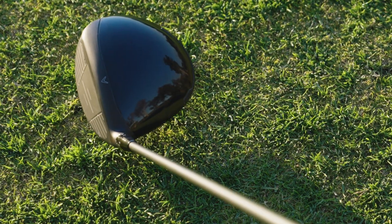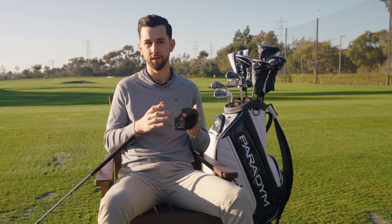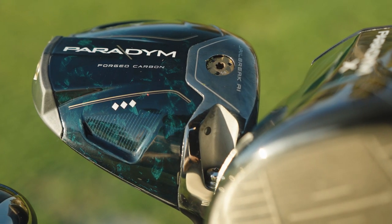This year we're taking a completely new route with the construction. We're starting with a 360 carbon chassis — the first time in the industry we're using a complete carbon sole and a triaxial carbon crown. This has saved about 44% of the entire driver's weight, which is over 20 plus grams of discretionary weight — any designer's dream. They were able to move that weight to the front for ball speed generating technologies and to the back for adjustability and forgiveness.